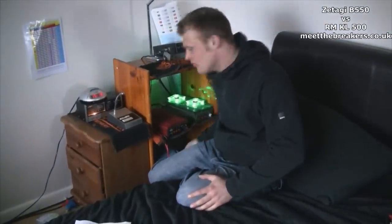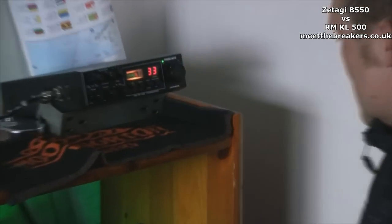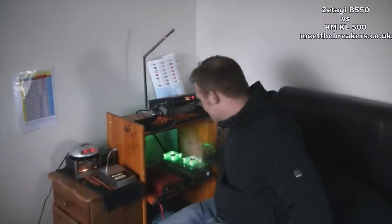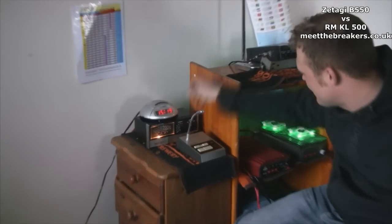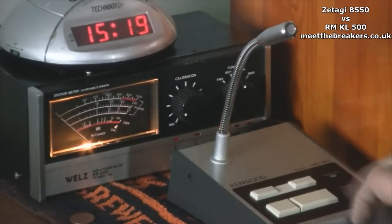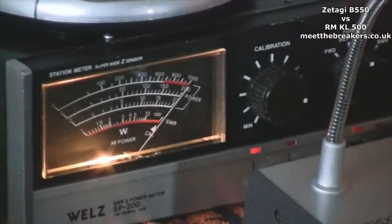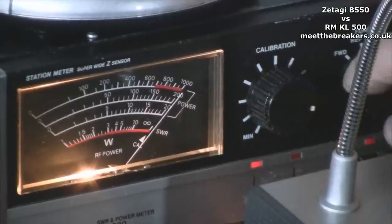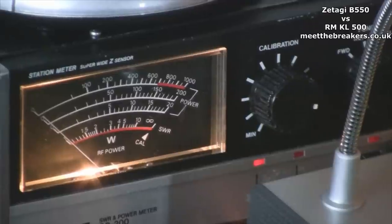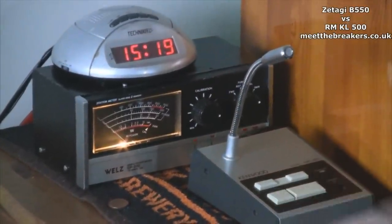We'll start with the B550, an amplifier I know works. First thing we need to do is check SWR — if any amplifier manufacturer says my setup's not up to scratch I assure you it's working absolutely fine. I'm going to move over to my SP200 and do a quick calibration. We're going to calibrate the SWR meter and check that the SWR on my serial gain master antenna, which has been up about a week, is fine. We've got a nice SWR — the needle is barely moving — a nice safe SWR to start running amplifiers through.